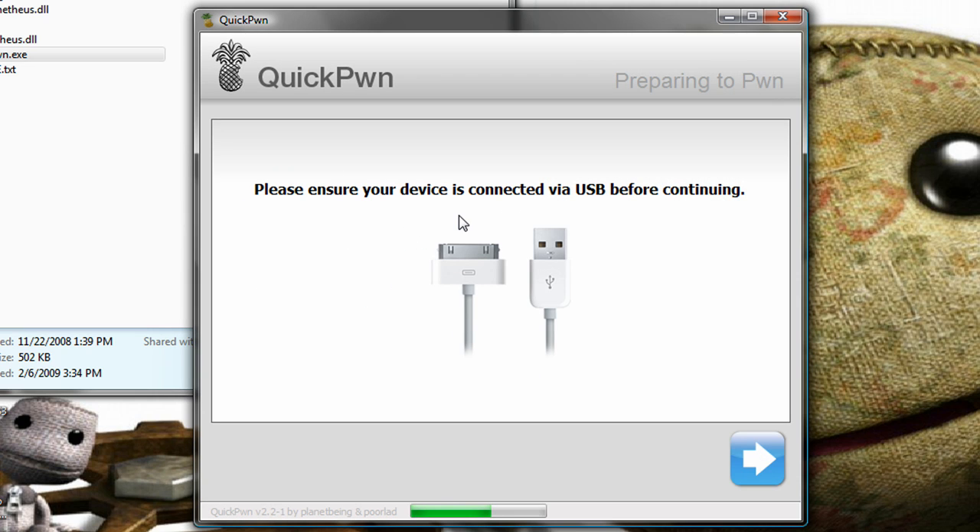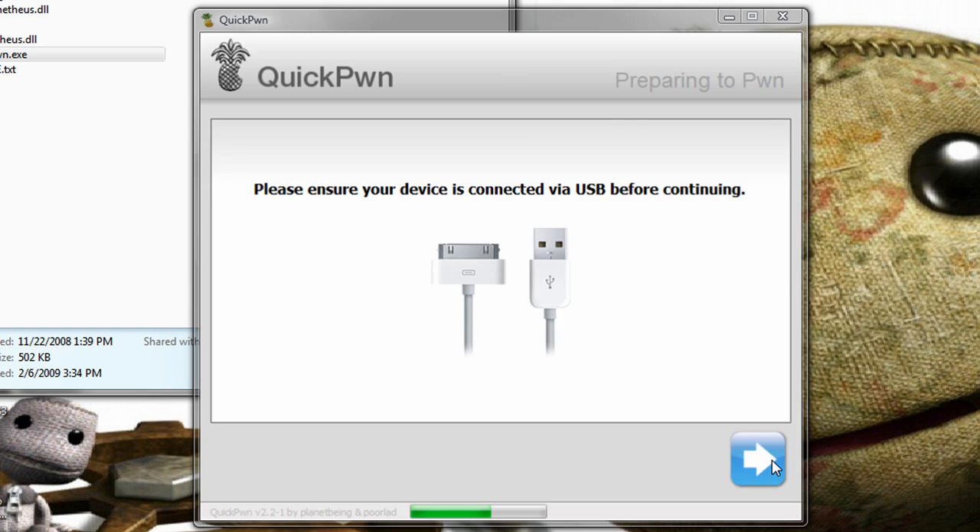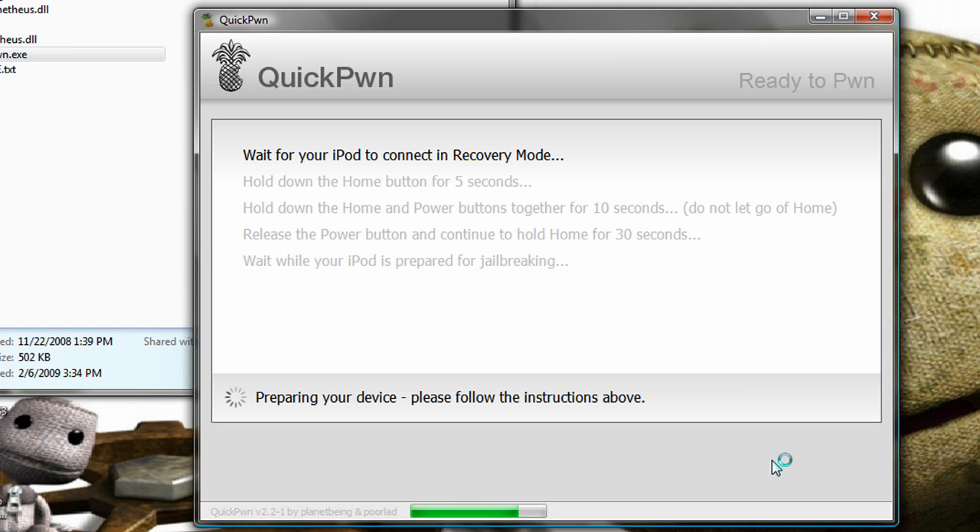Now, I want you to get your iPod handy, because you're going to have to use it in a minute — as soon as you click this button. So be ready, make sure it's connected. Alright, now I've got to hold the home button.